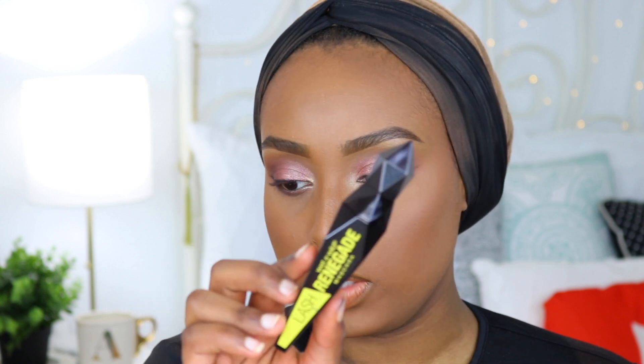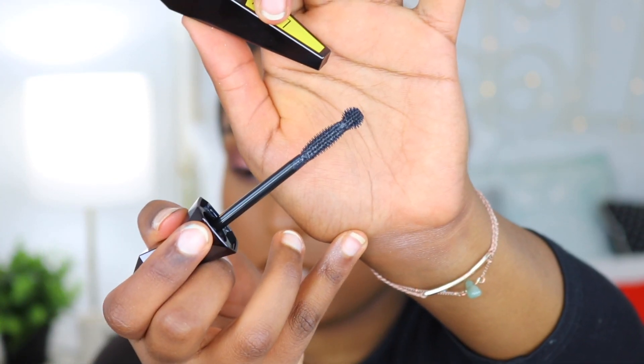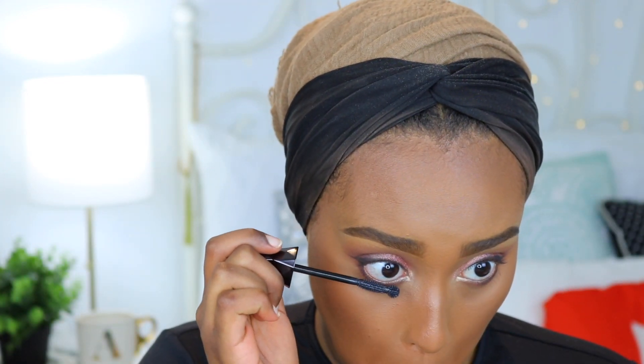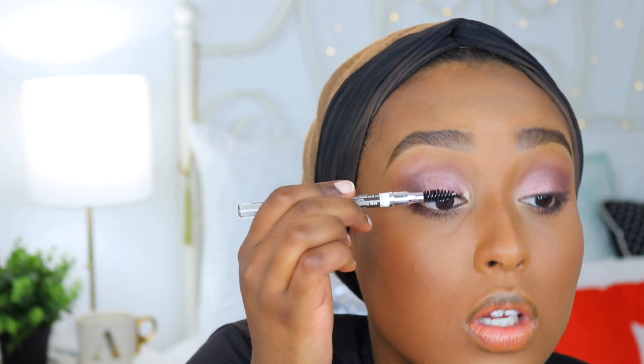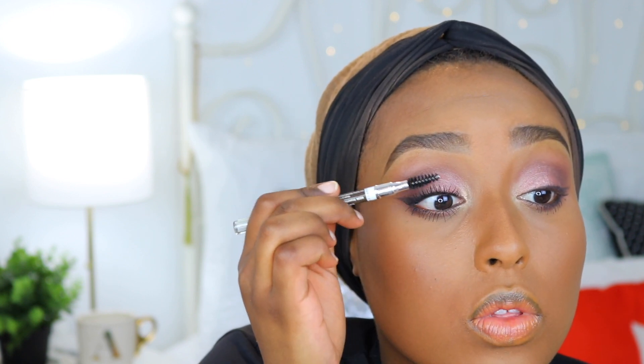For mascara I'm going to be using their Lash Renegade, which has a very cool bottle. I've never used this before — this is what the applicator looks like, very interesting. I'm going to do the bottom lash line first. This mascara isn't bad — it definitely added a lot of length — but it's super clumpy, so I'm going to take the spoolie from the eyebrow pencil and comb through my lashes a little.